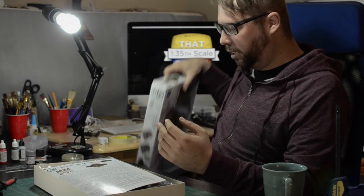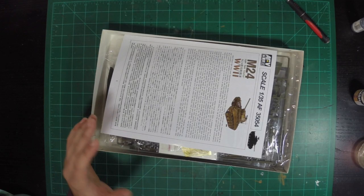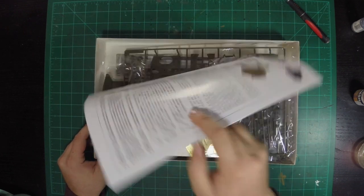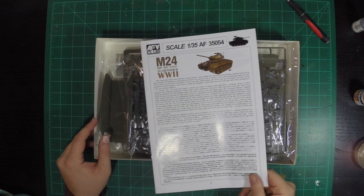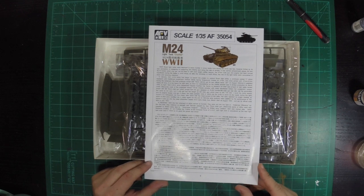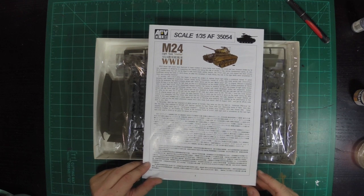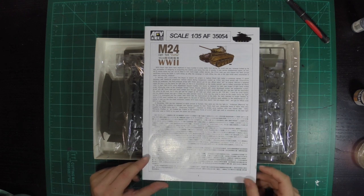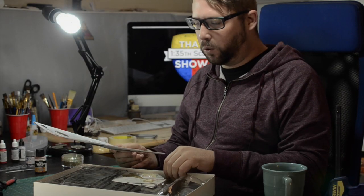This is a bonus kit — like I said, they brought it to my attention because it does come with a resin figure. So let's get in here. First thing out of the box is the instruction booklet. It has a little bit of history on there, how it develops from the idea of the M3, the M5 — which I think was the Stuart's. And they needed a light tank. The tank was developed by Cadillac, and that's another cool bit of information.